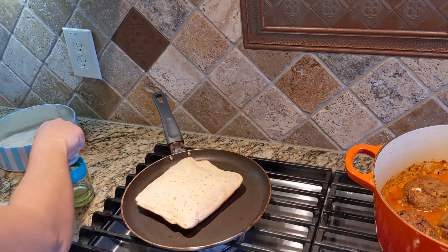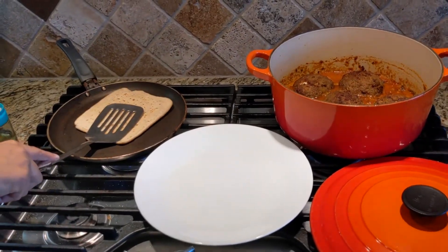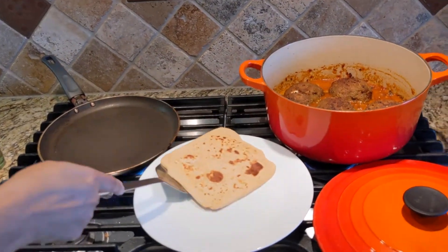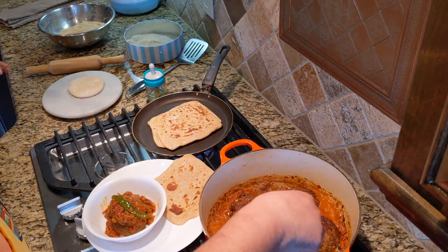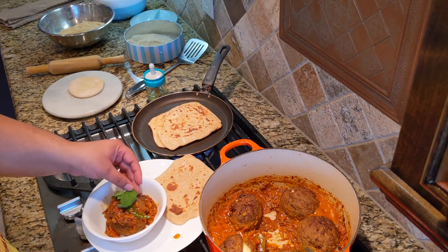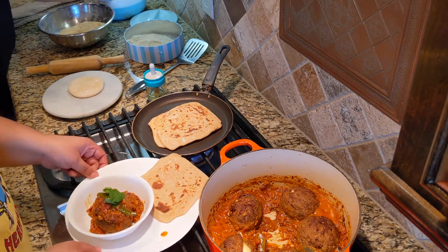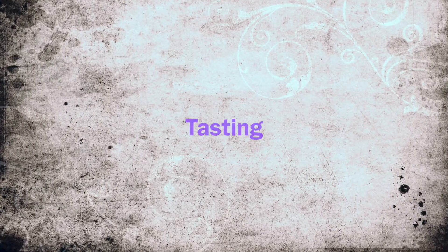That's what a perfect paratha is supposed to be like — fully puffed up. Nargisi kofta with plain paratha. We have the Nargisi kofta curry ready and it is being served with my favorite, which is plain paratha.